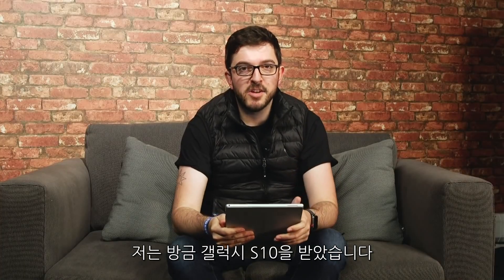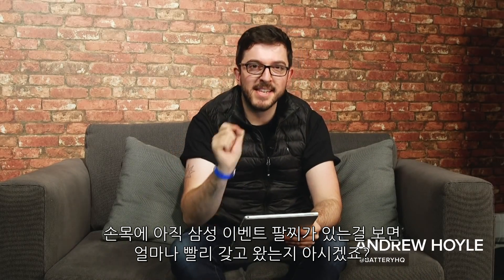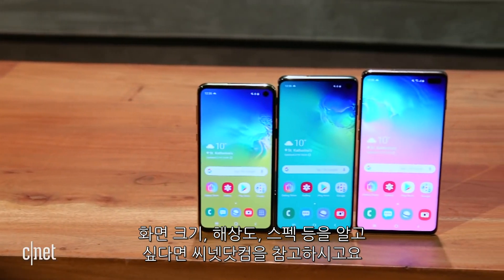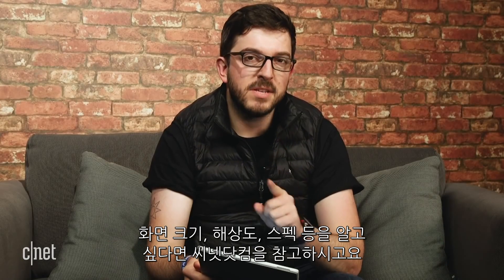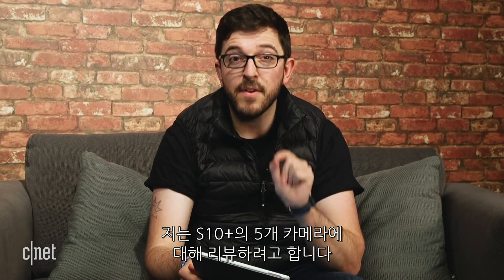We have just had our hands-on with a Galaxy S10 in London — I even still have my Samsung event bracelet on, that's how fresh this is. Now if you want to know all about the phone, its screen size, its resolution, how powerful it is, all of that stuff, check out CNET.com. But here I want to talk about the phone's five cameras — that's right, five of them.